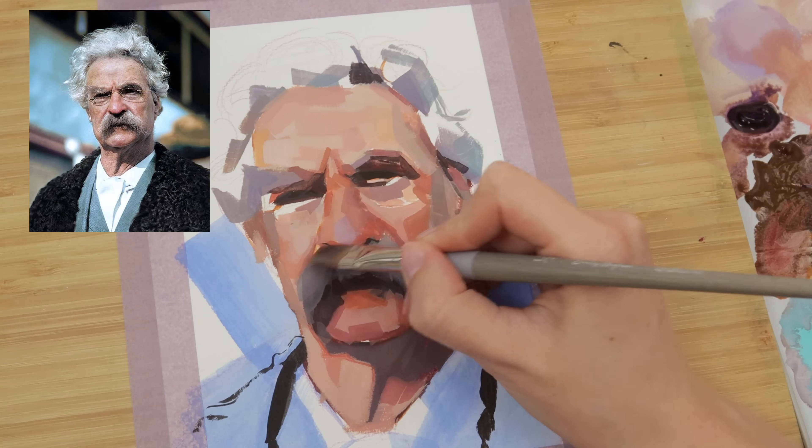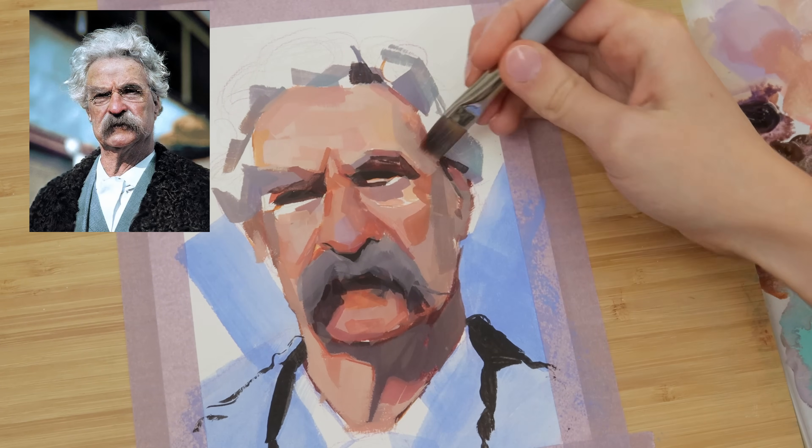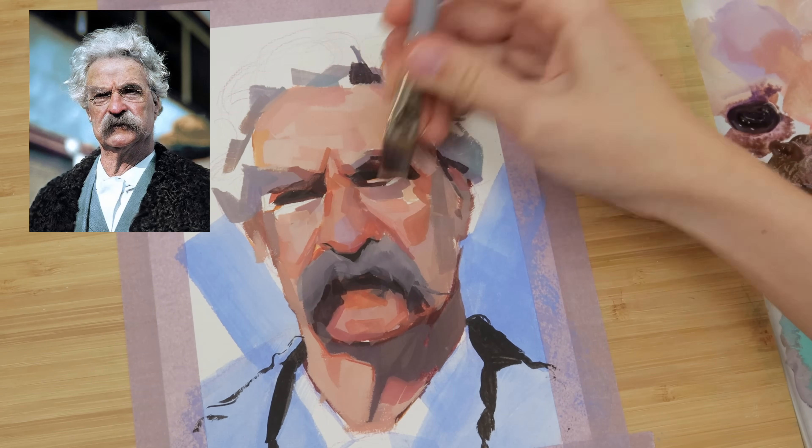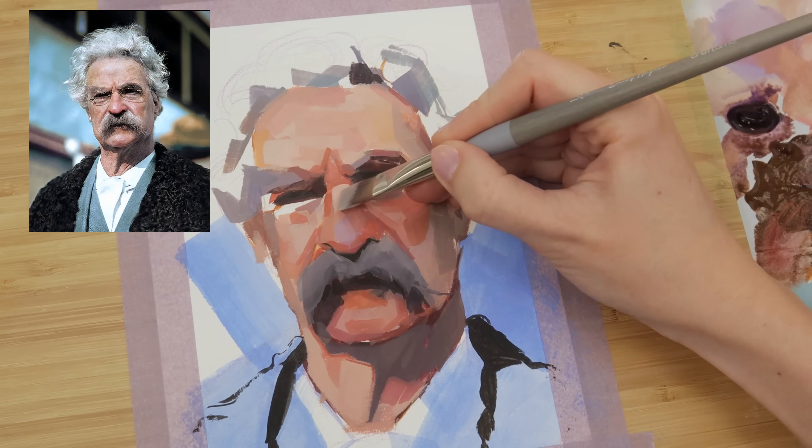The half-inch flat brush in this set is my best friend. When in doubt, I pick it up to simplify the portrait — when I feel like I've done maybe a little too much or added a little too much information with my smaller brushes.